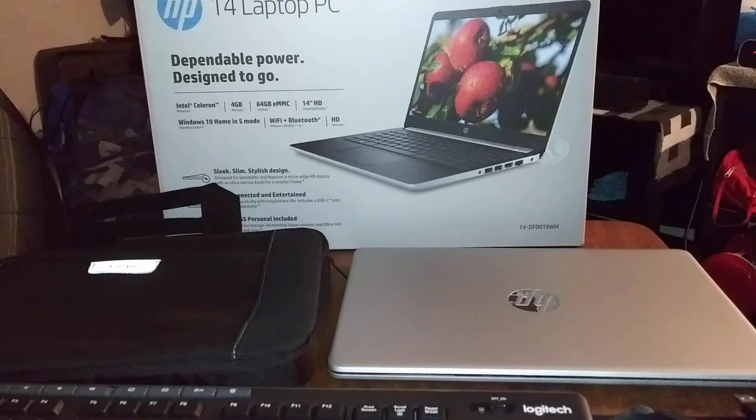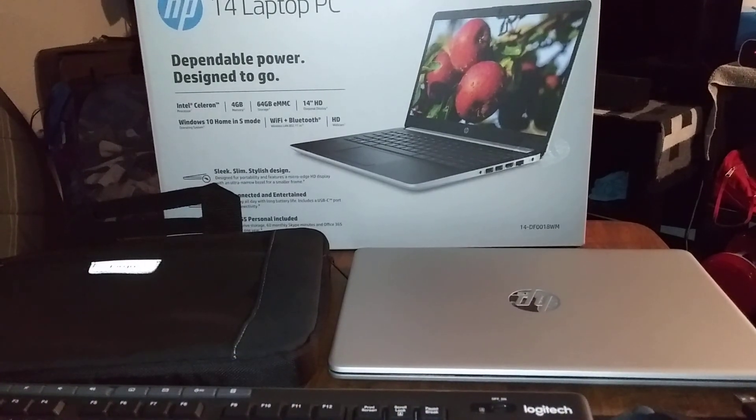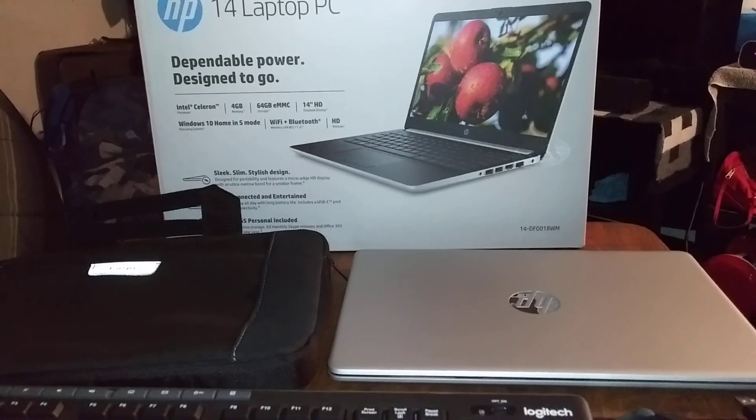Today we're gonna be reviewing a new product, but first I want to review all my must-have accessories for my HP laptop real quick. But before I do that, let's start off with the first thing that I did.